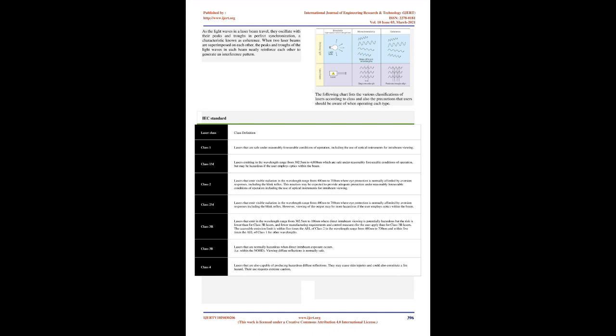Ordinary light sources emit light waves that spread apart in all directions. The light waves in a laser beam are all the same color, a property known as monochromaticity, whereas ordinary light such as from a fluorescent bulb is a mixture of several colors that appear white. As the light waves in a laser beam travel, they oscillate with their peaks and troughs in perfect synchronization, a characteristic known as coherence. When two laser beams are superimposed, the peaks and troughs neatly reinforce each other to generate an interference pattern.